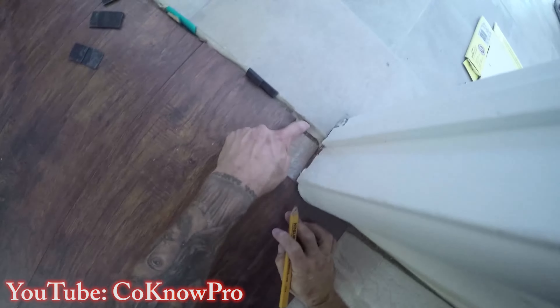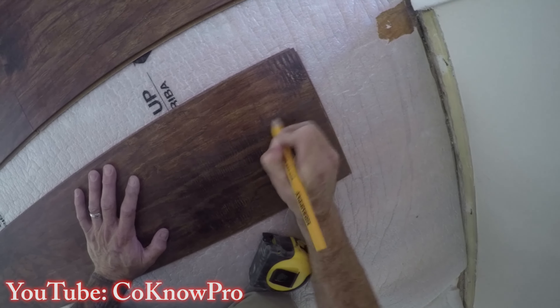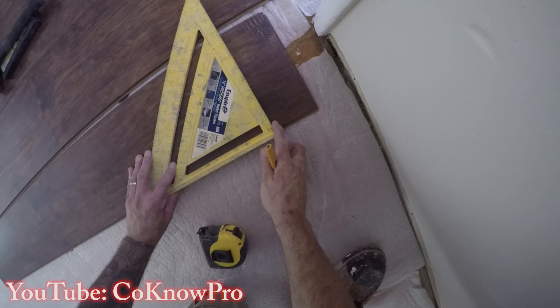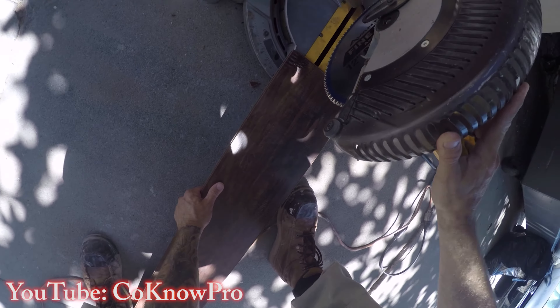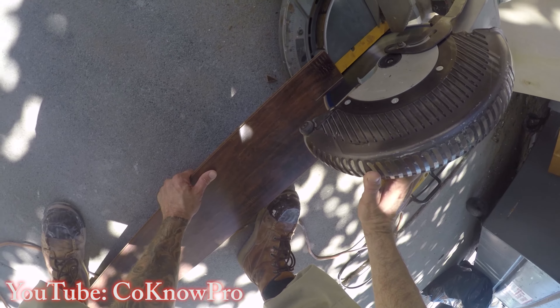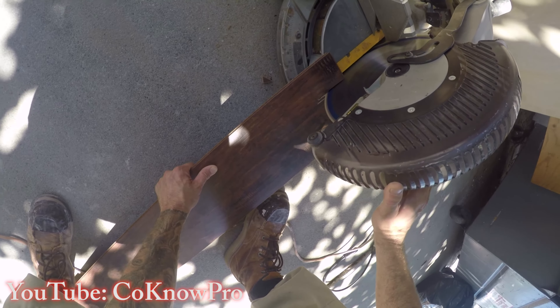For the piece going through the doorway, I use my pencil to scribe about a quarter inch past the jamb, then measure how deep the notch needs to be — in this case three inches, since that's what was left after butting it up to the wall. I use my square to scribe that line back. I'll cut off the right side closest to me, leaving the other piece so it can slide right underneath the jamb. That three-inch notch brings me flush to the wall.